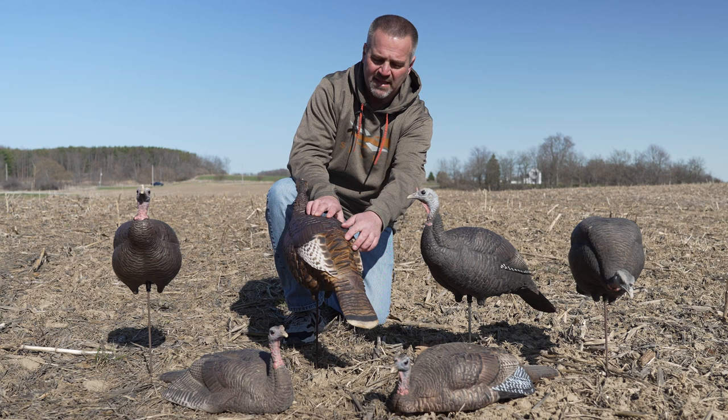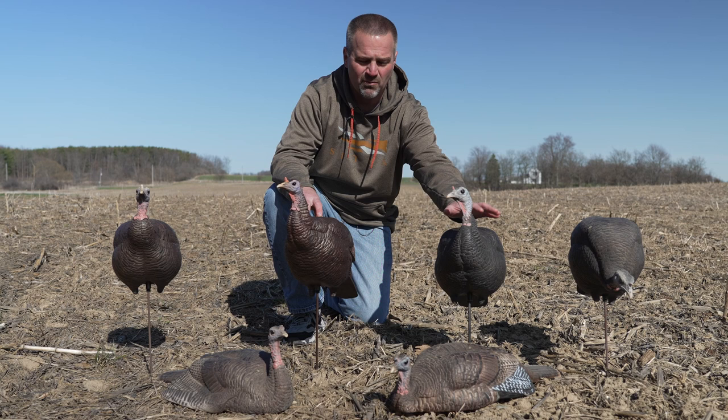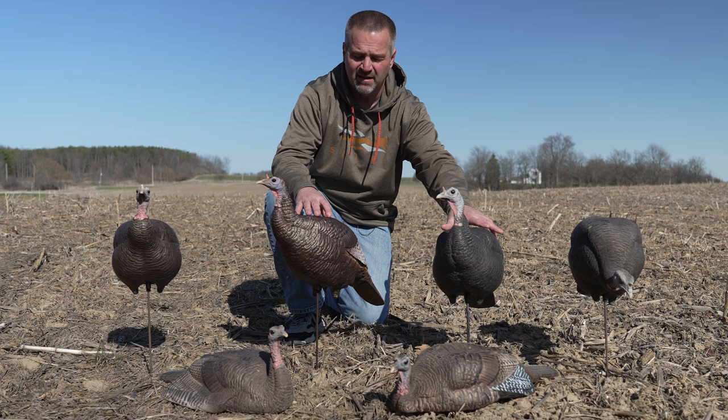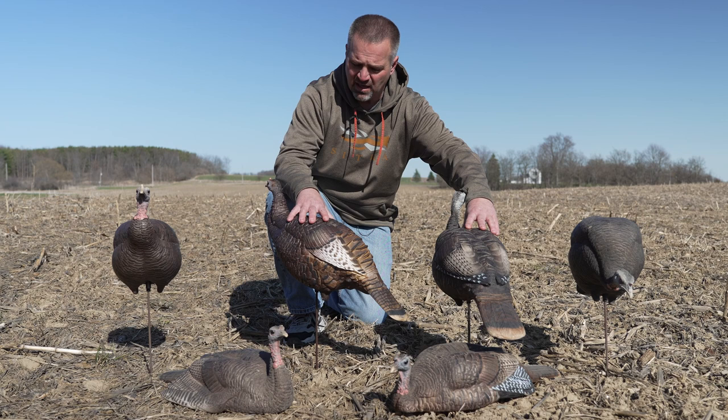The coloration is absolutely incredible. In DSD's defense, this is one of the very original upright hens in the ACE material. Since then they've gone through several iterations in their painting. There's a lot more iridescence now — this older one is a lot flatter decoy, and it's been used for eight or nine years probably.